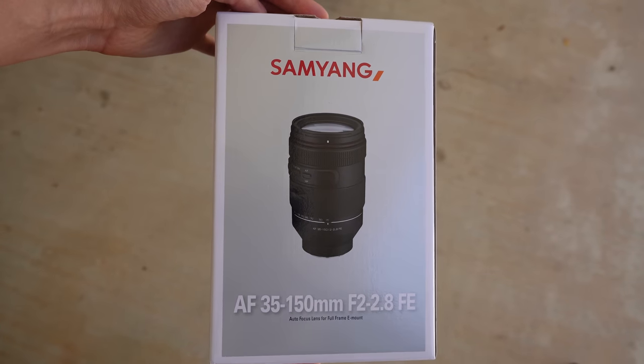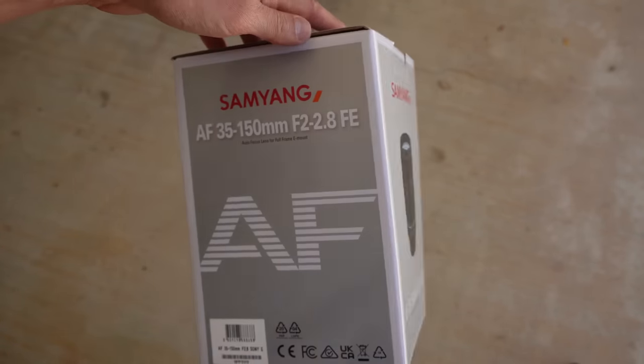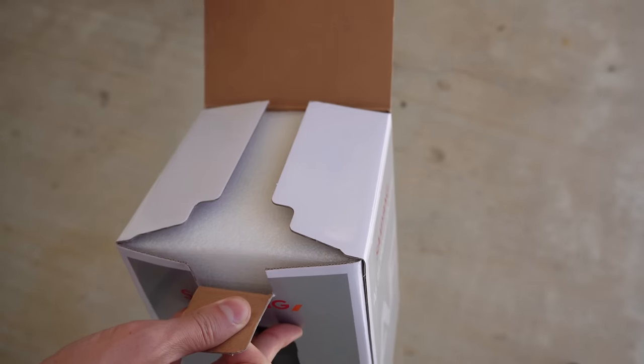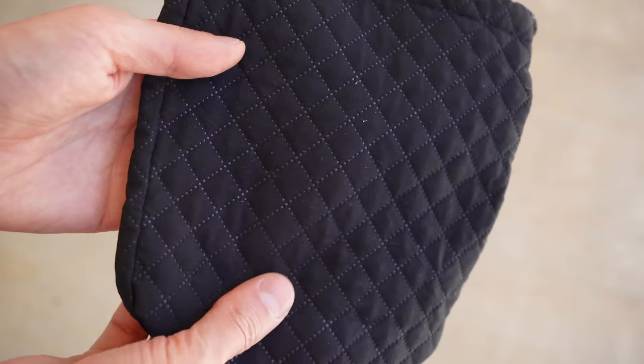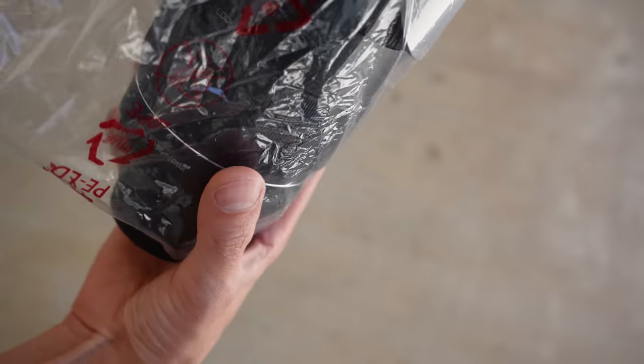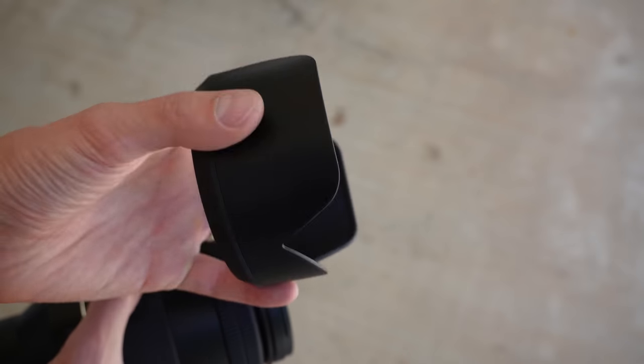This one is kind of like that one except it's $600 less. This is the relatively new Samyang 35-150 f2-2.8, but you can also get it as a Rokinon, as both are the exact same company. In the box there is some foam, a user manual, a pleated carrying pouch, the lens itself, plastic front and rear lens caps, and it even comes with a plastic lens hood.